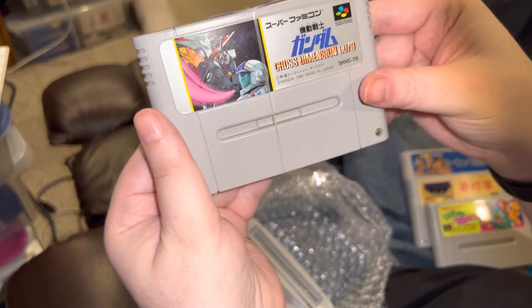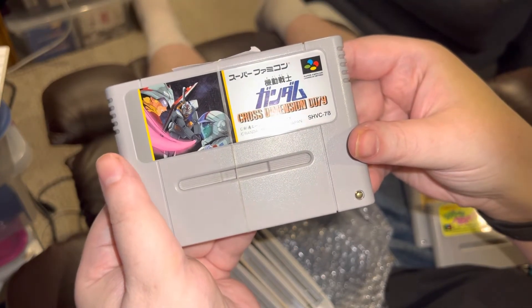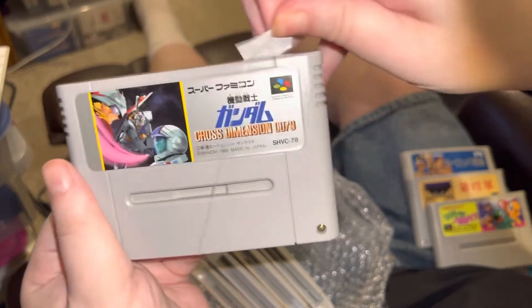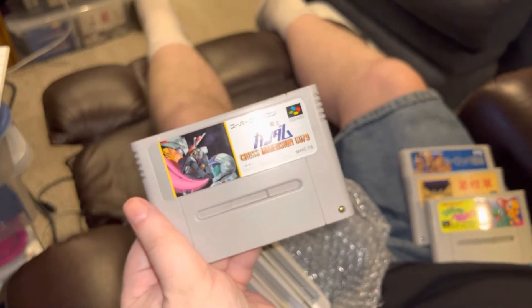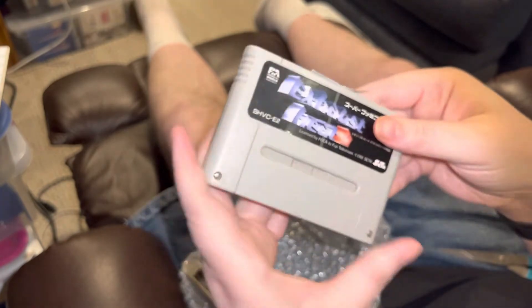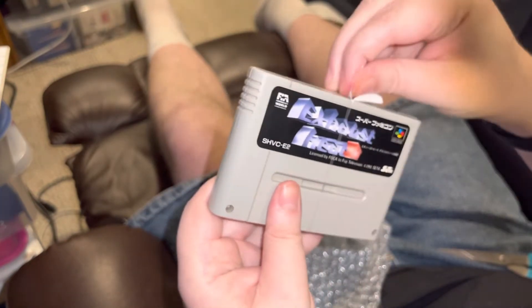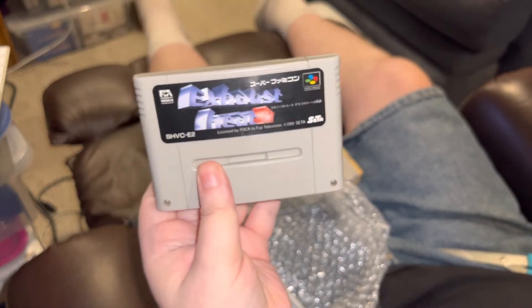This one also doesn't need translation — Cross Dimension 0079, it's another Gundam game. Is there a patch? Is there not? It was a buck either way. That's true for all these Super Famicom games today — there were no expensive ones. This is Exhaust Heat 2; I already had Exhaust Heat, so that was a no-brainer.